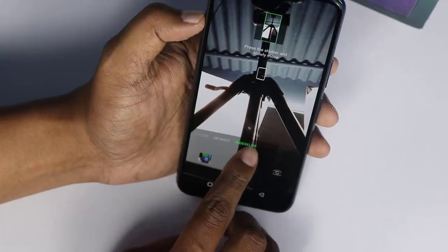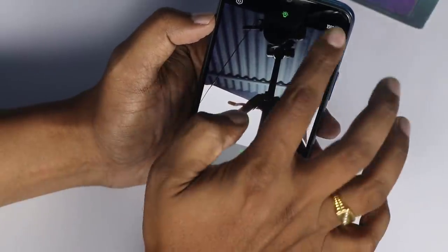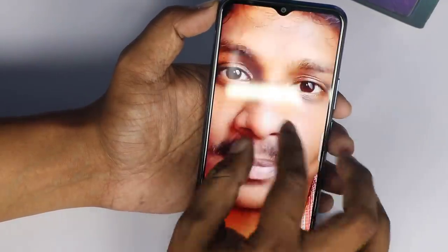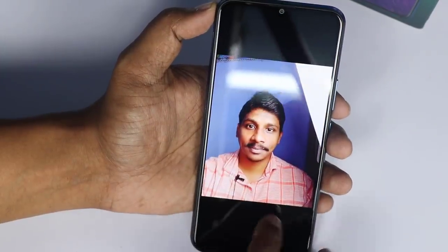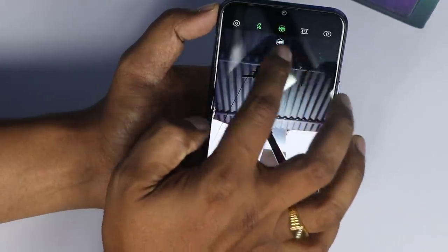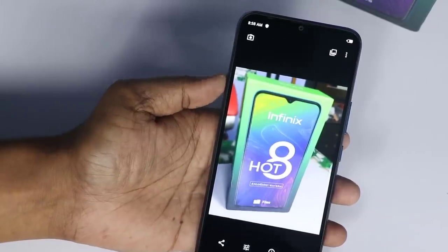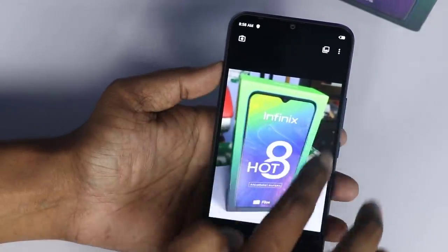I will show you the wide selfie camera. In video, I will show you 1080p recording. There will be nice performance, HDR, and some extra features. I will show you the bokeh effect. When you choose the series it will blur — if you use a complete blur, it will blur.